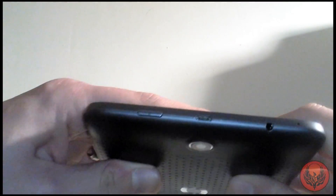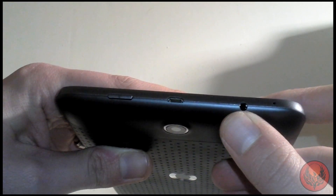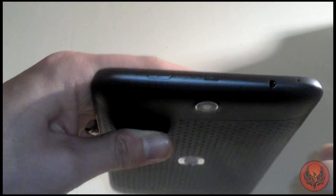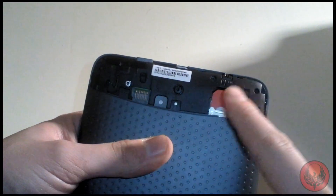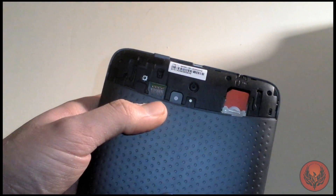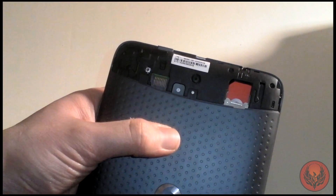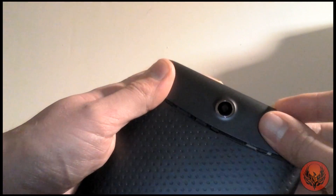Around at the top you're going to get a microphone pickup, a 3.5mm jack, a micro USB charging port, and also your sleep/wake or on/off button. If you pull open the top, you can see that it takes a SIM card and a micro SD card. That micro SD card will expand the storage up to 32 gigabytes. You can also tell that this takes a full-size SIM card.